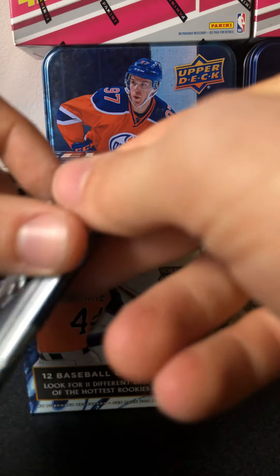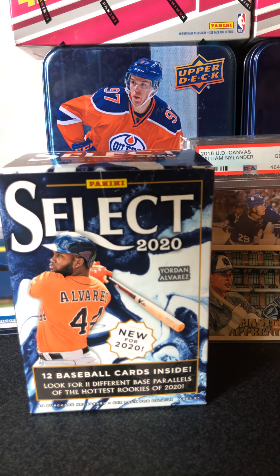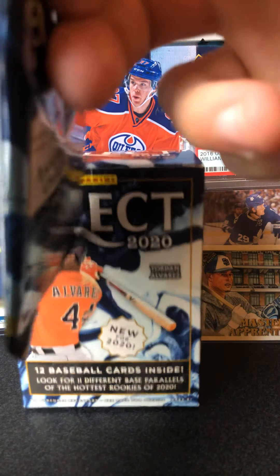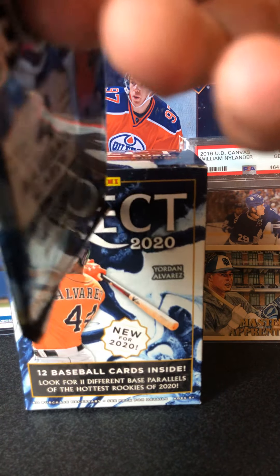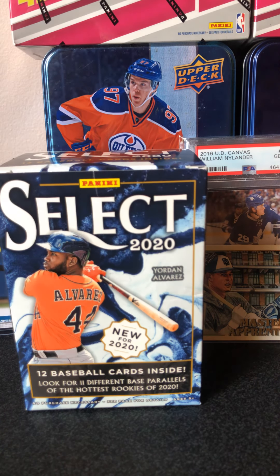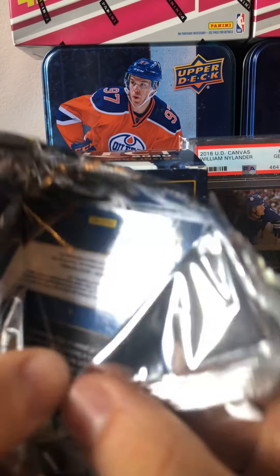I'm looking for the AnyScope Parallel Rookies — those are pretty cool. I've never opened this product before, so it'll be cool for me to see as well. And cool for you guys to see. I've never seen these cards before, so I'm pretty excited. Hopefully we get some big ones.